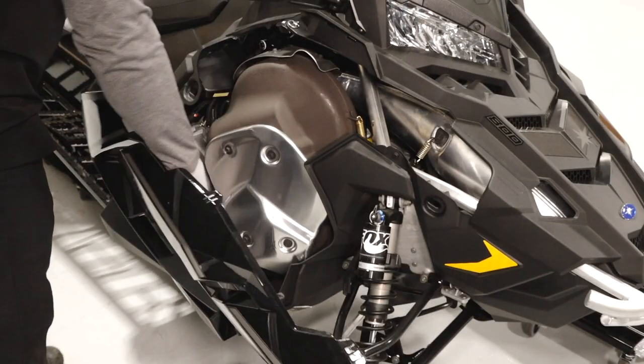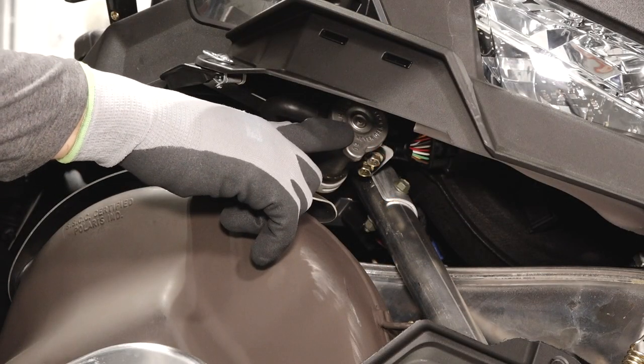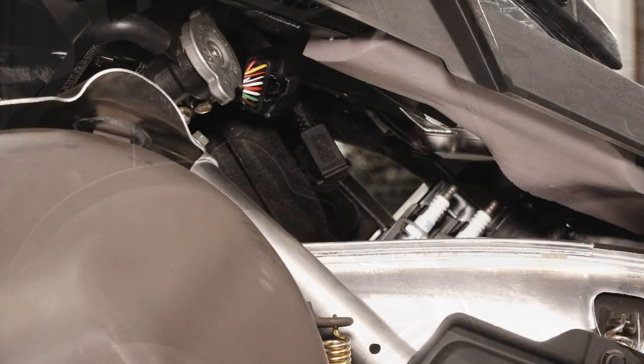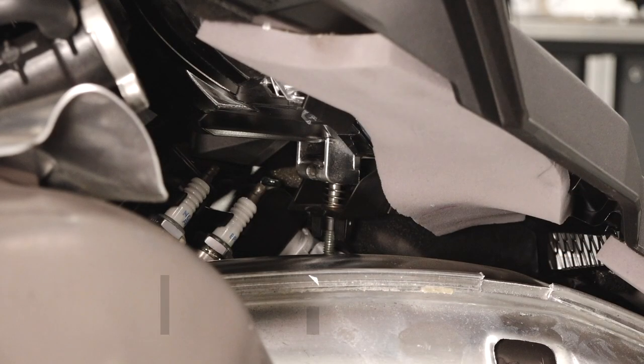Behind the right side panel you'll find the brake system, the coolant pressure cap, USB port, and the headlight adjustment.